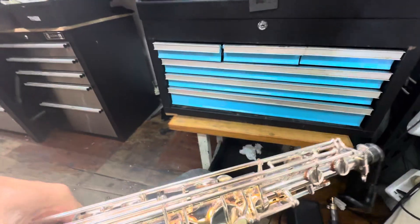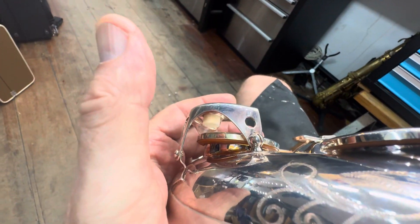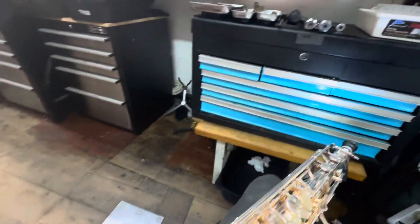We'll see how she plays. We've got some pearls to put on as well, and we'll get this C and these bell keys seated and regulated too.